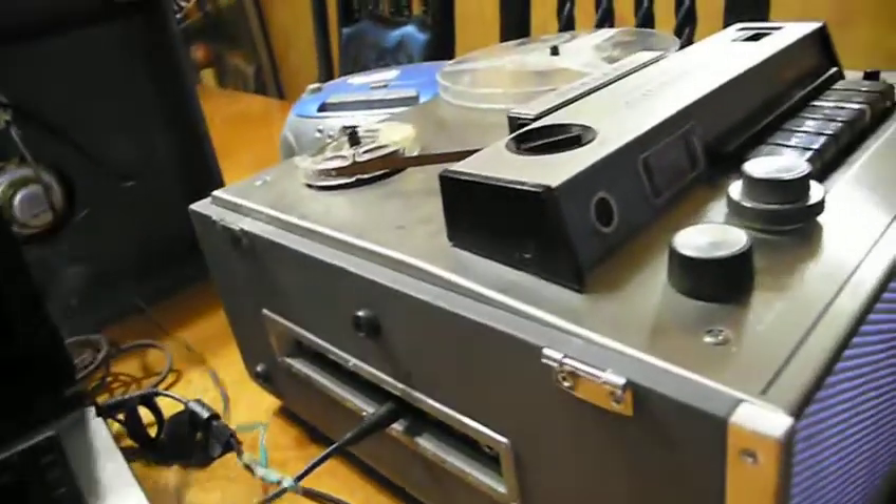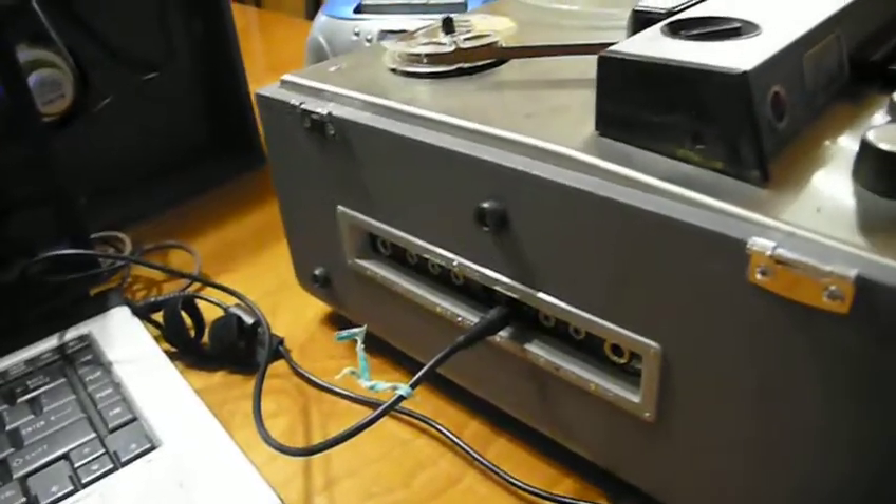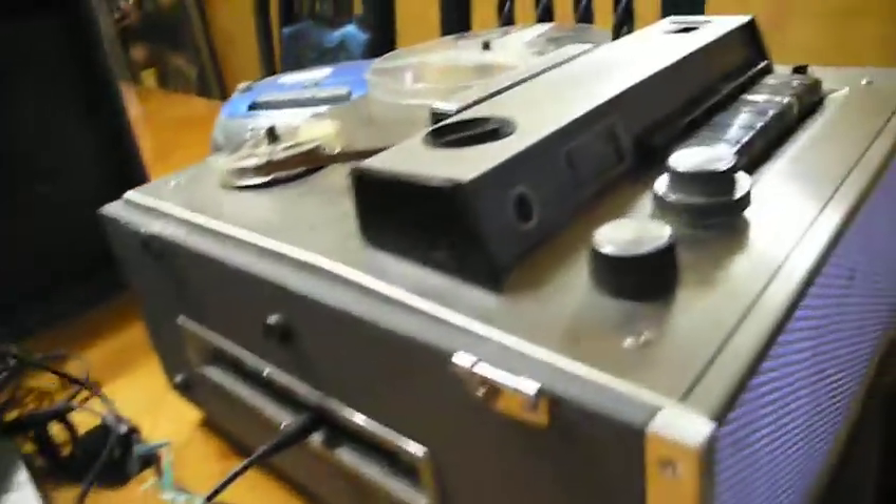This machine is really nice because it has a microphone input for both tracks and auxiliary line in and out. To record, there are a couple of different software options. Audacity is nice because you can see visually that it's recording — it gives you a little visual waveform going up and down.